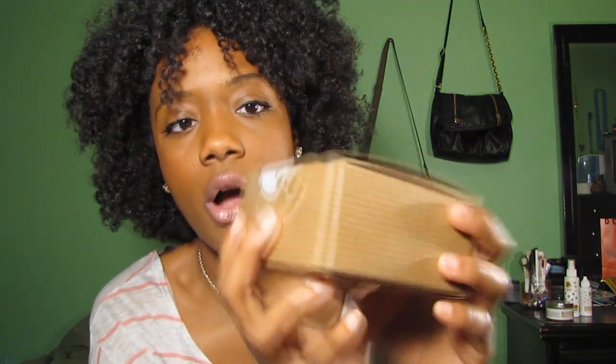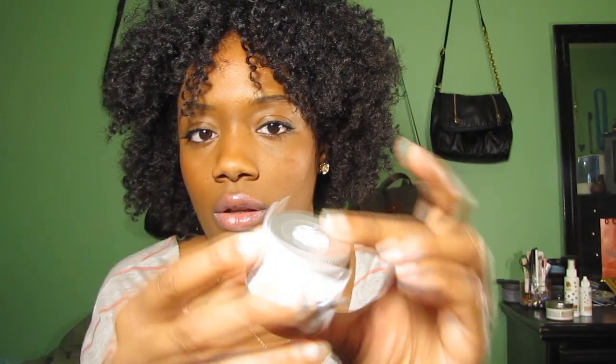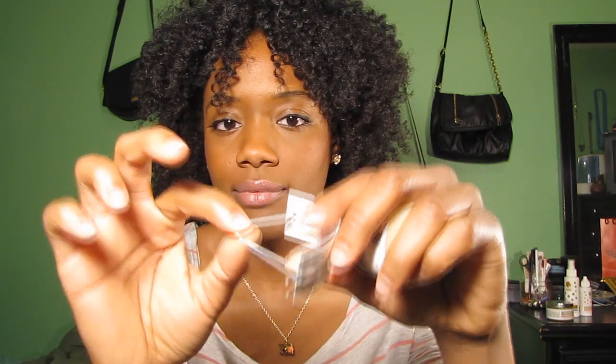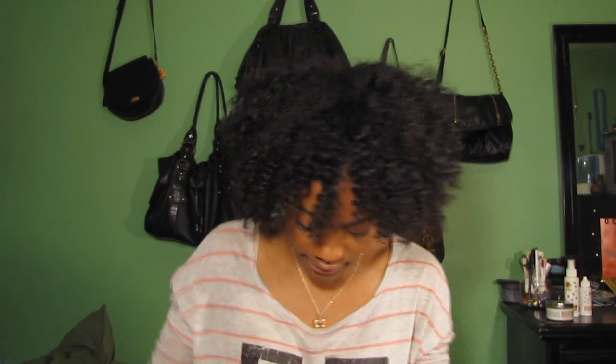I was also sent a box of samples — the box is super cute with an Original Moxie sticker on it. Inside, which I wasn't expecting, are five samples, and each sample comes with a card that wraps around the bottle like an elastic stretchy band. The card tells you what the product is, the instructions, and even lists the ingredients. I received two Shapeshifter samples, one Hair Bling, and two Just Gels — five samples altogether.